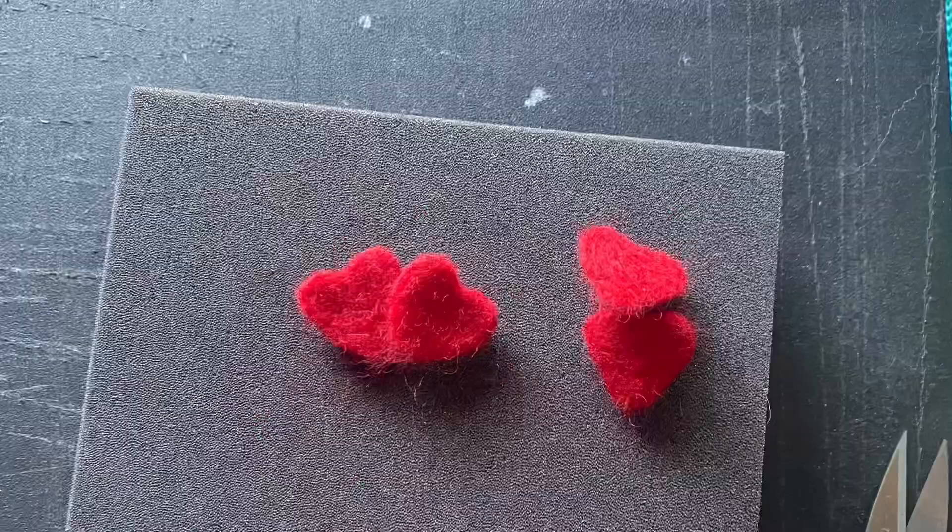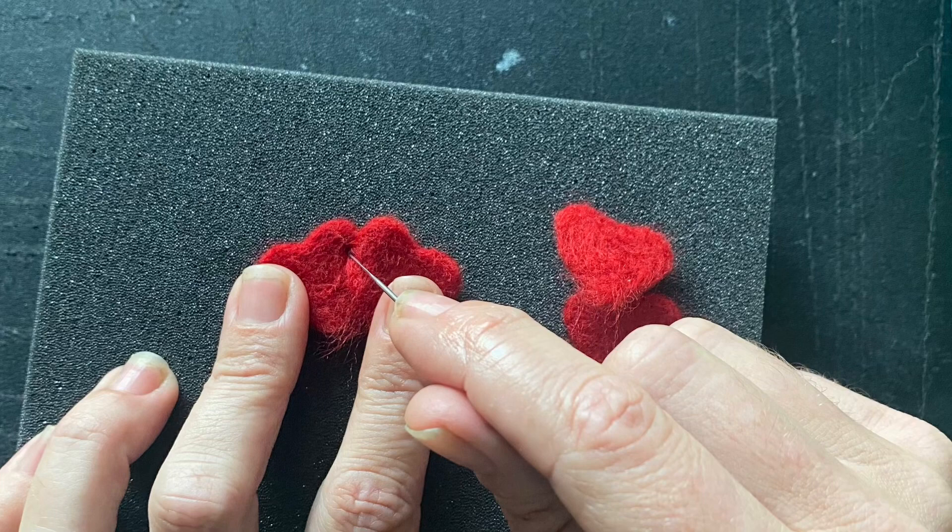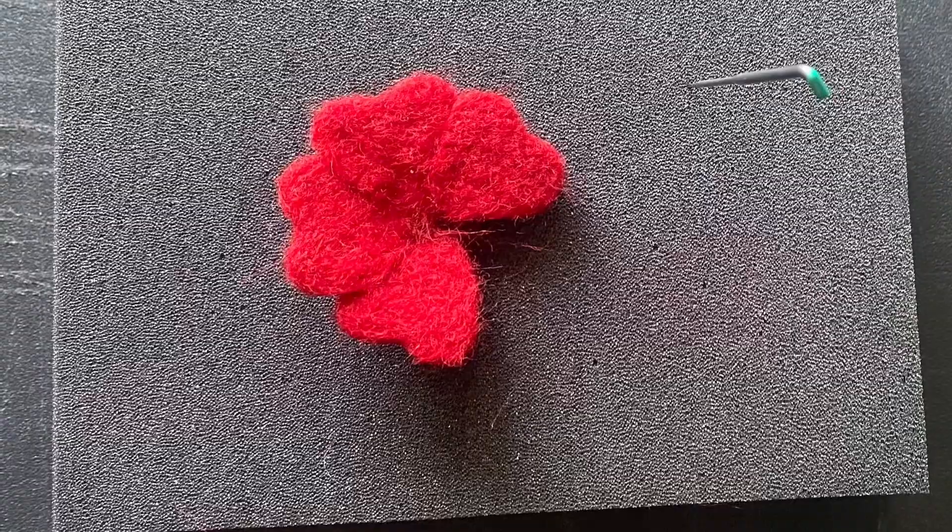To begin assembling your rose, slightly overlap one petal on top of the other. Use your needle to felt the overlap and create a join between the two petals. Add the remaining petals in the same manner, being sure to flip your work and work on the back side as well. You should come up with something that looks similar to this.